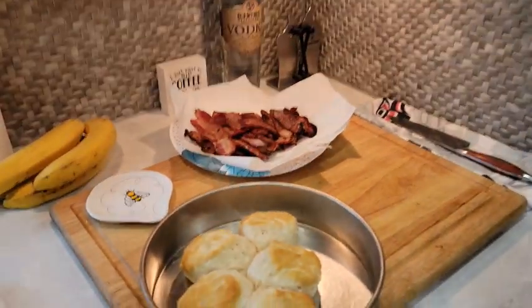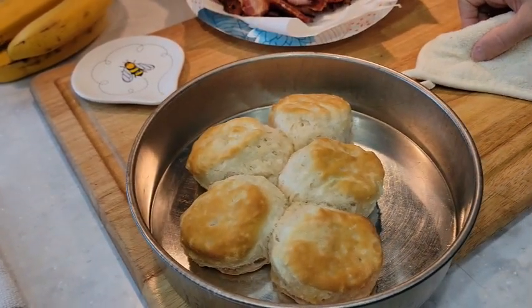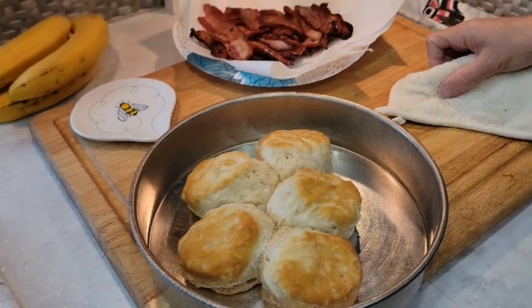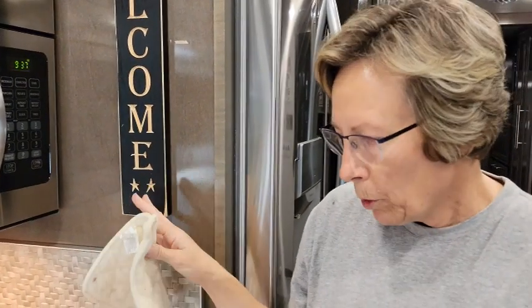Here are our biscuits — just a reminder that they will be very hot. But you can see they browned really nicely. These are just Grand frozen biscuits. We like them because we can use however many we want.